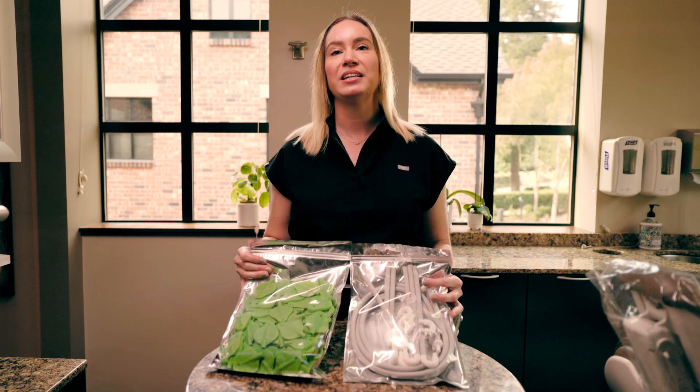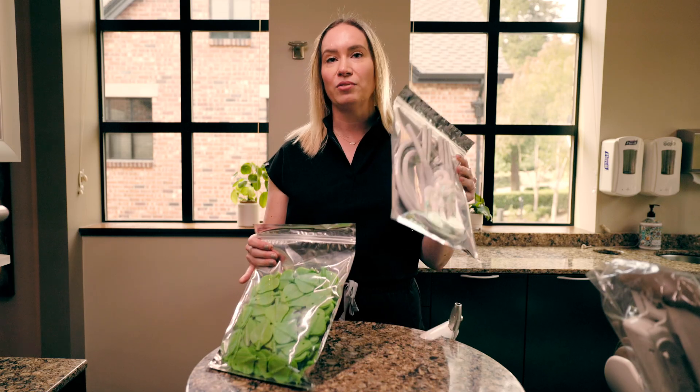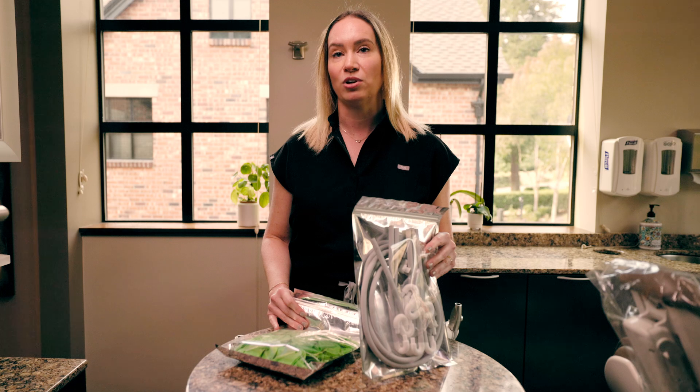Now that you've got your Relief standard kit, we're going to unbox, unwrap, and show you how to get it hooked up to your operatory.